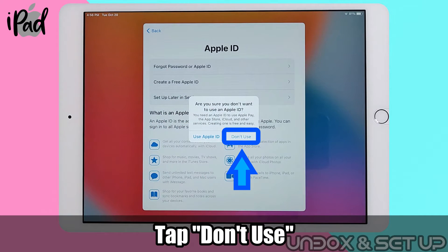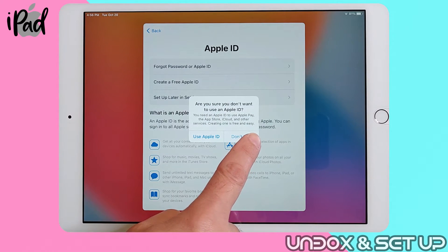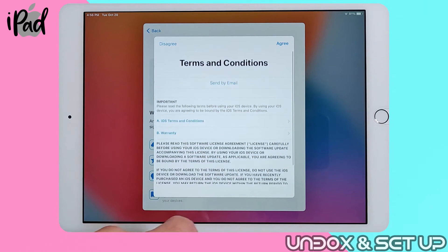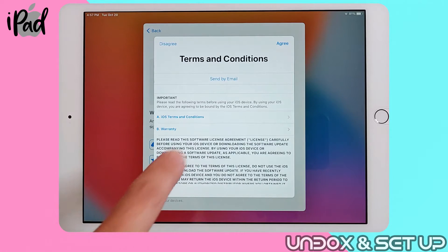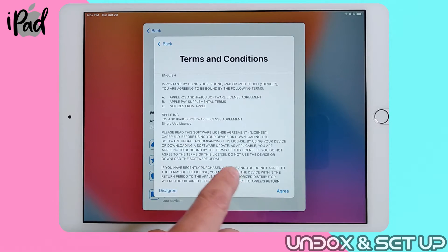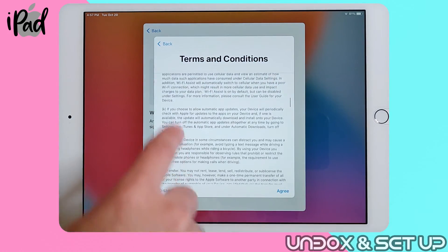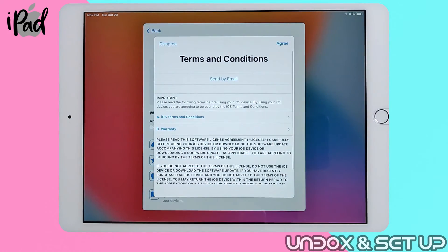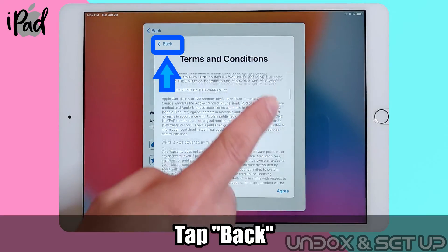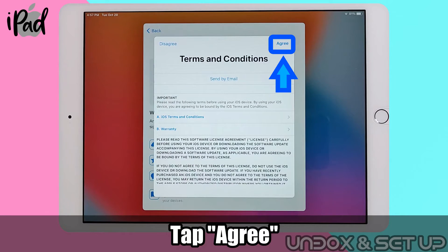It will ask you if you're sure, so tap on don't use. You're skipping Apple ID setup. This is the terms and conditions for using iPad. You can read the full details by scrolling up and down. When you are finished, you can tap on back to return to the previous menu. The same applies with warranty. When finished, tap on agree.